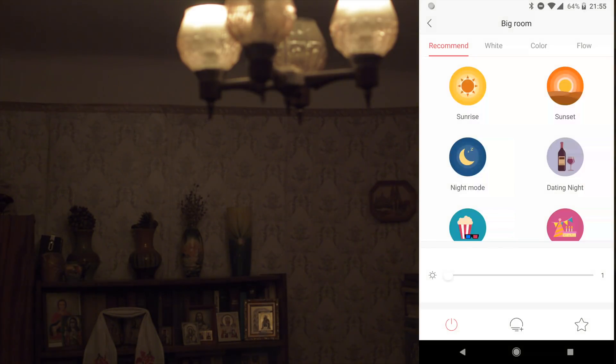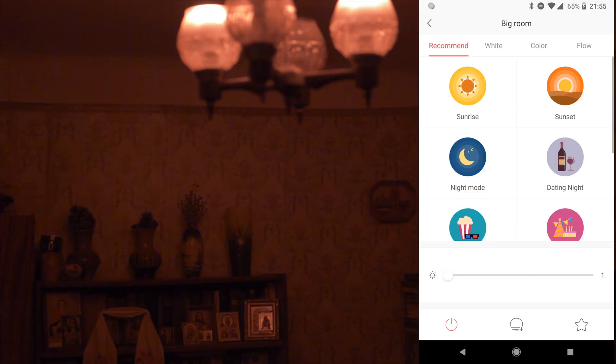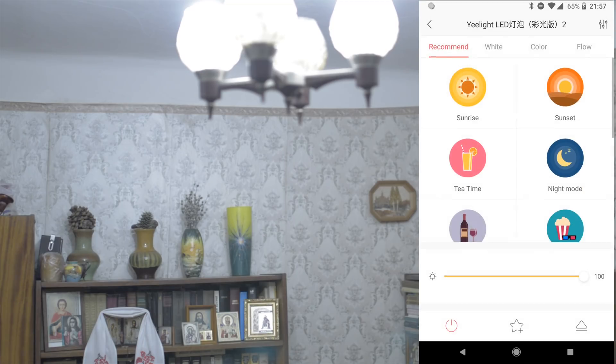Sunrise mode is the opposite — you start from orange and will have more and more blue color and more brightness, like a sunrise. Maybe it's good for waking up, but when I wake up there is already real spring sun coming from very early, so there's no need to turn on any light in the morning.